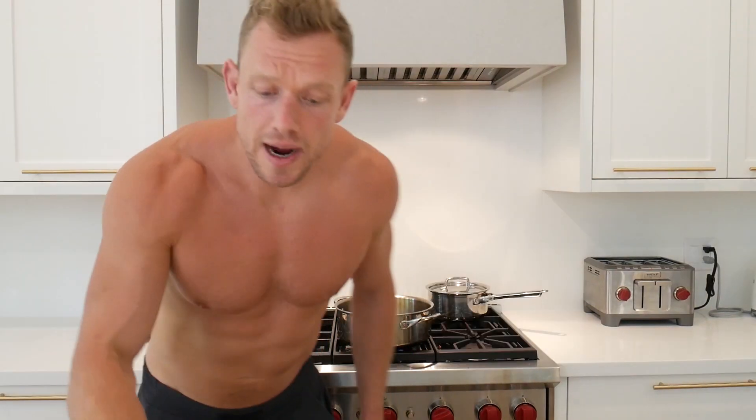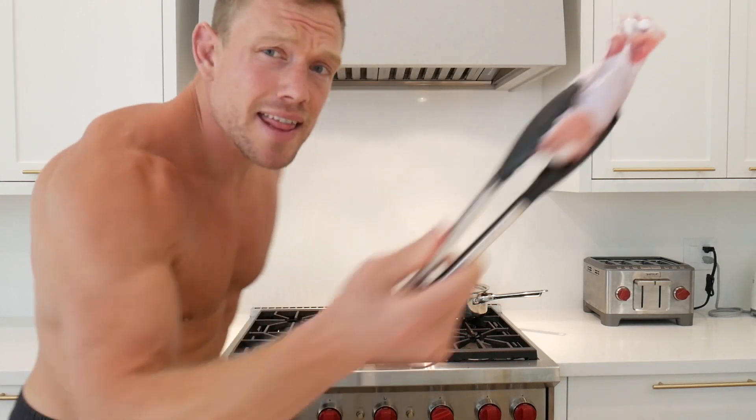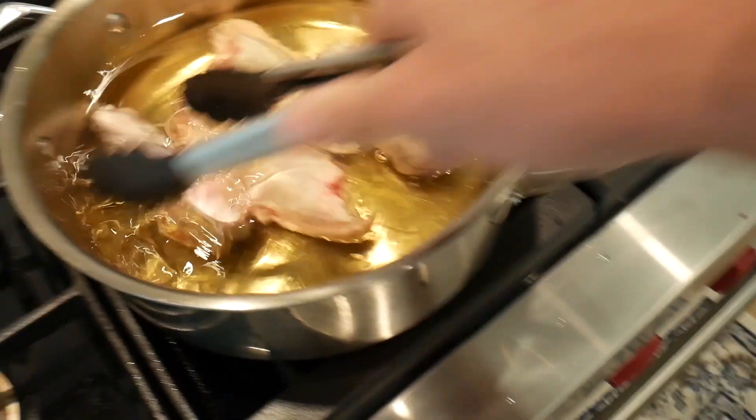Grab your turkey wings and in they go. Every five minutes we're going to move these bad boys around, and turn up the heat just a little bit while we wait.